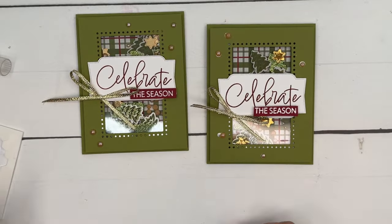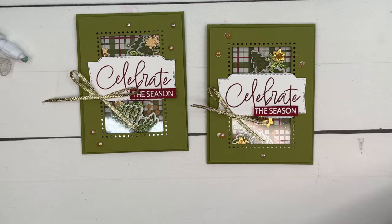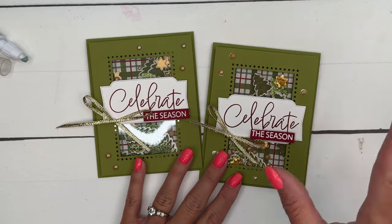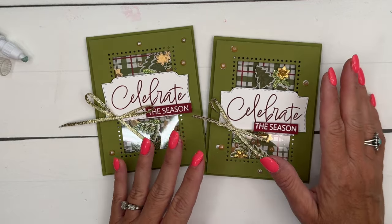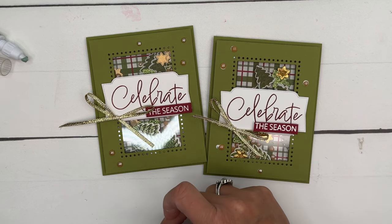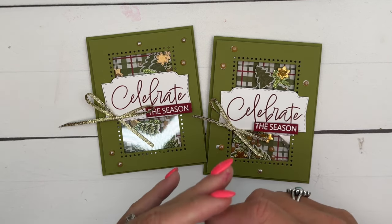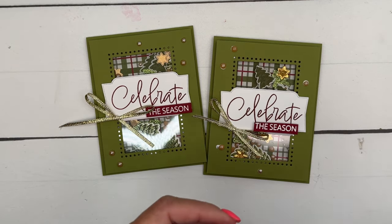That would be a fun Christmas card. I'm not sure I'd want to make a hundred of those, but a few for those very special people in your life would be great. Don't forget to check out the Iconic Imagery Bundle and the Iconic Celebrations Patterned Paper on our website, and hop back to my blog to get that free PDF and find the other Iconic Imagery projects. Thanks everybody! Happy stamping. Bye.